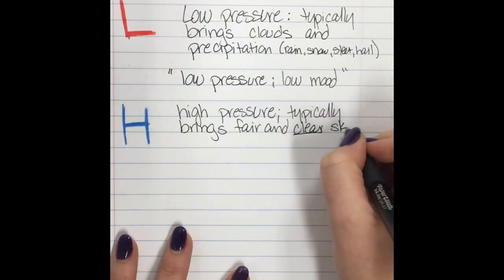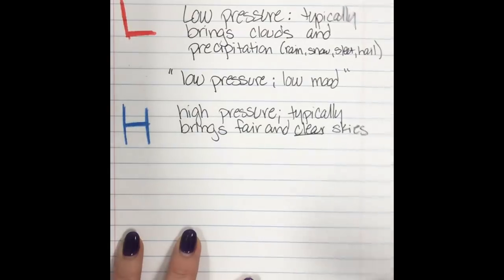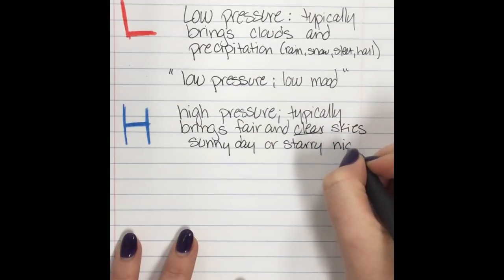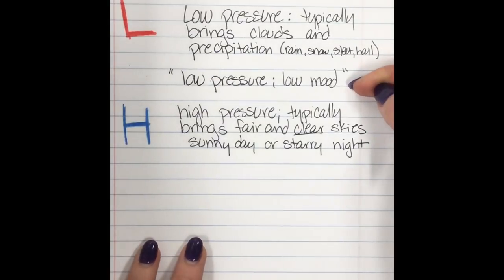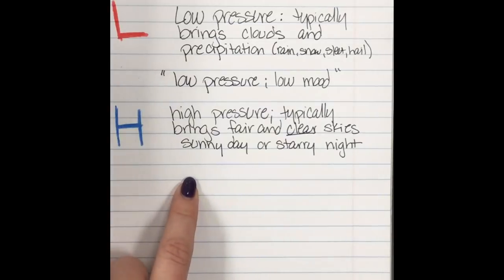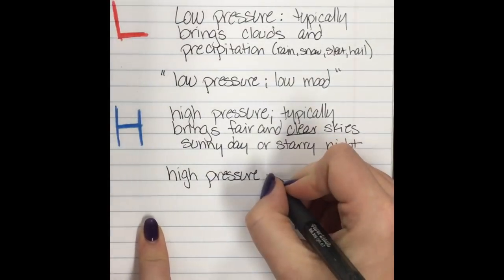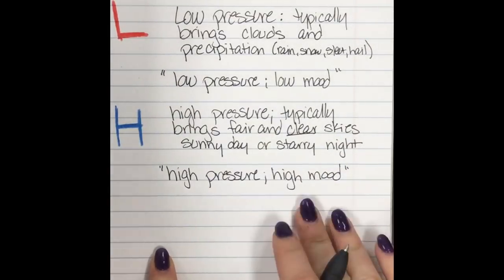Clear is really what I want you to think about. If it's daytime it's sunny, but if you're asked about nighttime, it's not going to be sunny but it can be clear — this is when you can see the stars at night. So this is a sunny day or a starry night. Just like low pressure puts me in a low mood and I want to stay in pajamas, when it's really sunny and pretty, the sky is clear and I want to be outside doing things. So I think of high pressure as my good mood weather — high pressure, high mood.